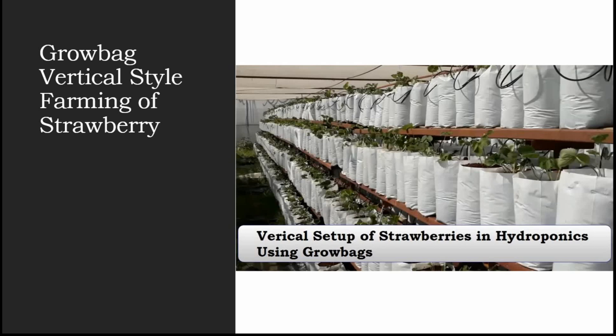The water holding capacity of the 20 x 20 x 30 grow bag is approximately 3 to 3.5 gallons, which is around 12 liters. If it's 20 x 20, it's approximately 2 to 2.75 gallons, around 8 liters. Either size will work fine for vertical style farming for strawberry.